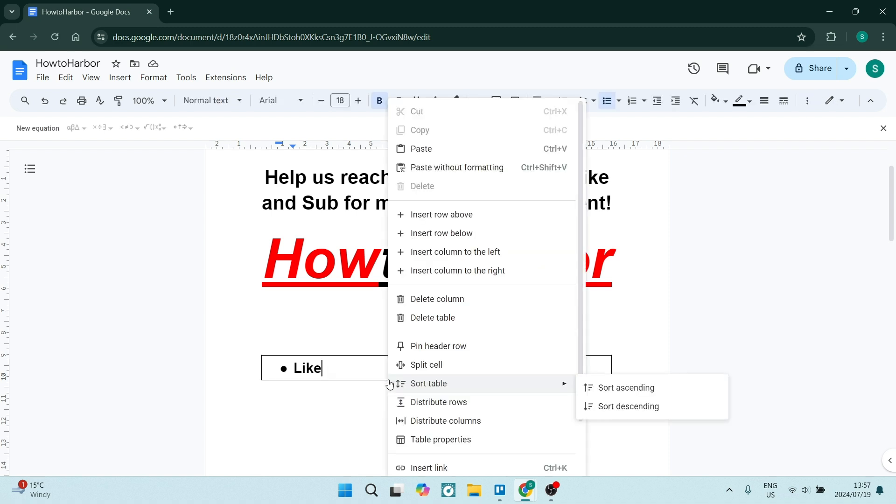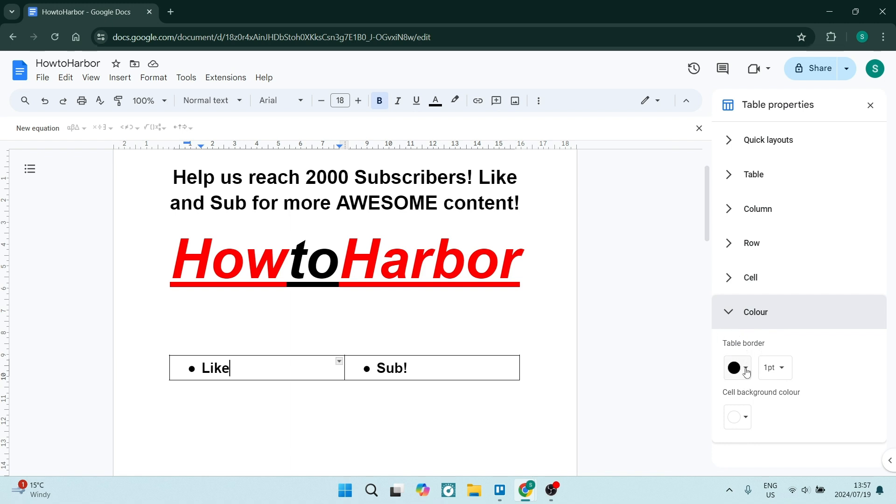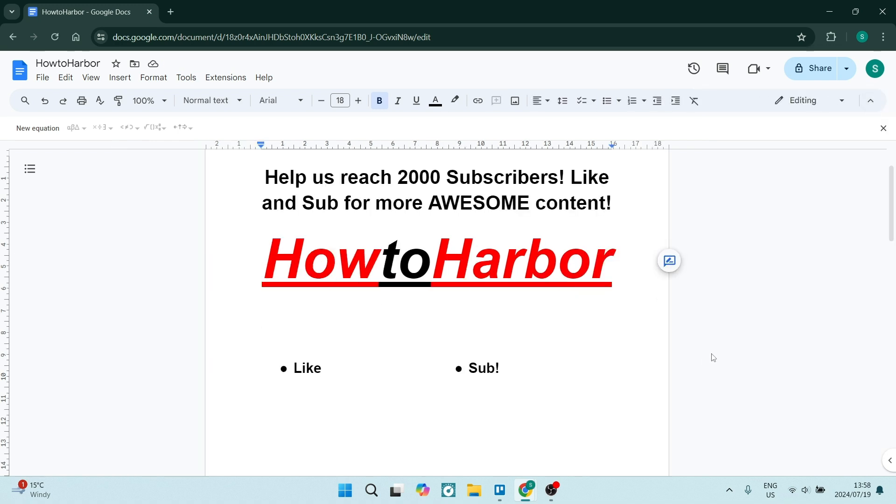Once that's done, right-click on one of the borders of your table. Look for Table Properties — it will appear on the right-hand side. Under Color, you'll see Table Border. Change the table border color to white, which is the same color as the page.